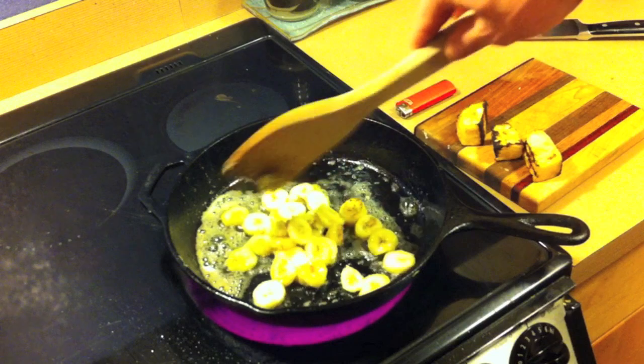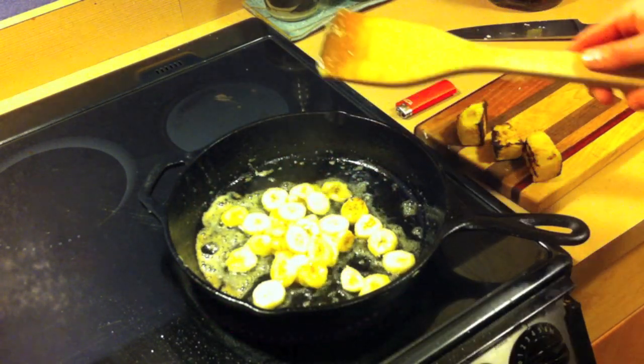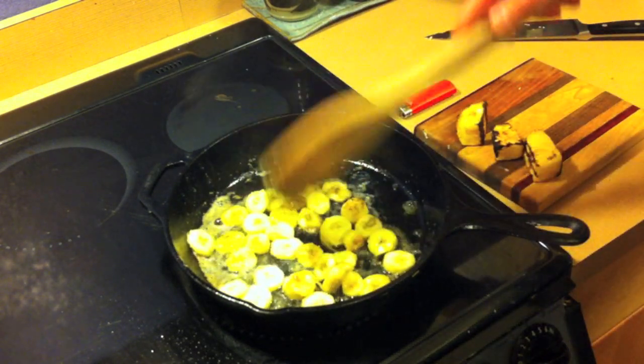Now you can see some caramelization happening on these pieces here, and here. That's good — that's what this dish is all about. Very important.